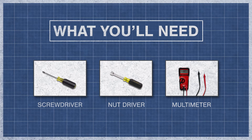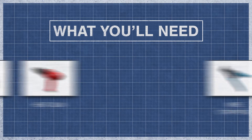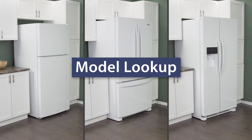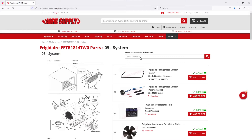To begin, you might need a screwdriver or nut driver and a multimeter. You might also need a towel and a heat gun. In some models, you might need wire strippers and silicone. Keep in mind there is some variation between models and not all refrigerators will have the same parts. You can enter your model number on the AIM Resupply website to see a parts breakdown, which can be helpful to show you which parts are in your refrigerator and where they are located.